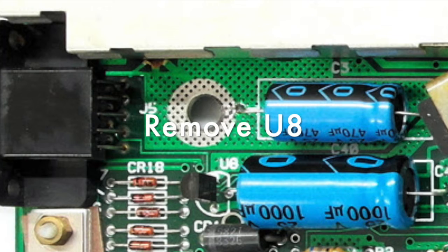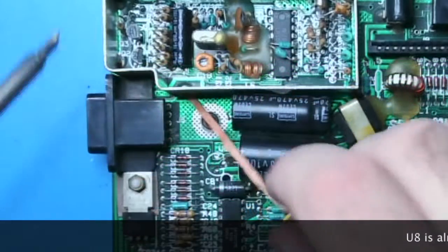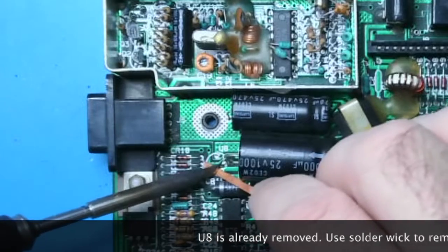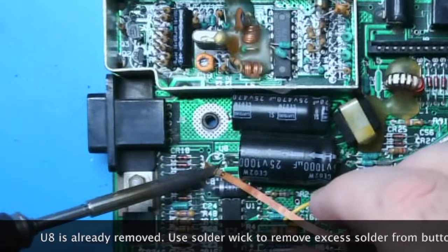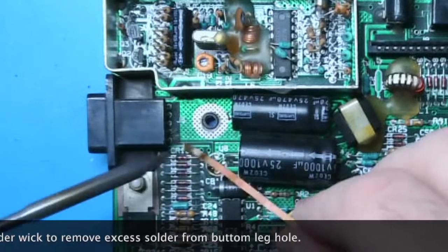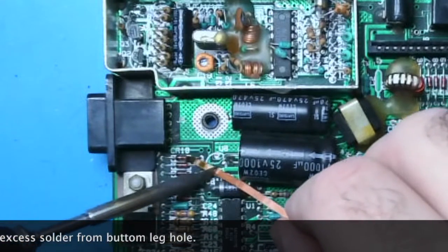Next remove U8, the 78L12 voltage regulator chip. And once you have removed it, try to get all the solder out of that bottommost hole right next to the CR1 label. We're going to stick a wire in there later.